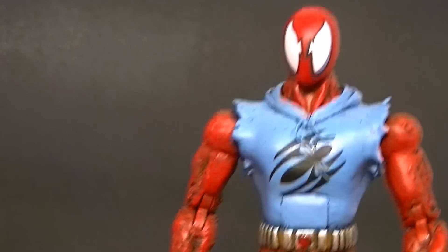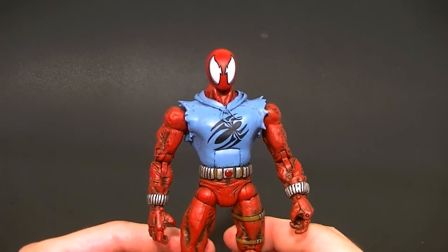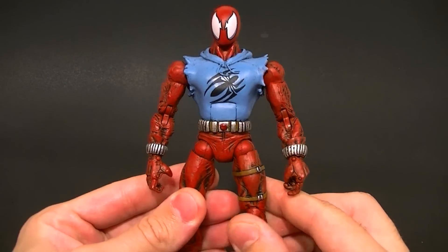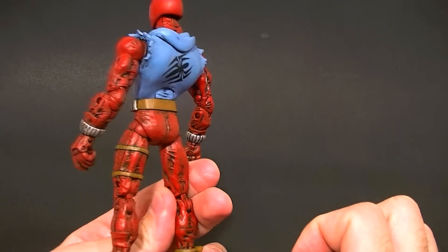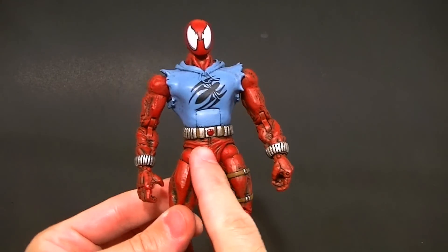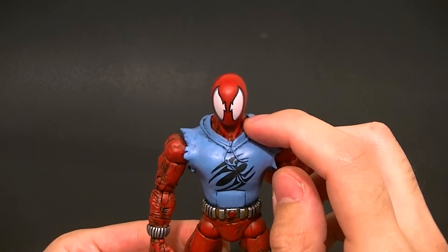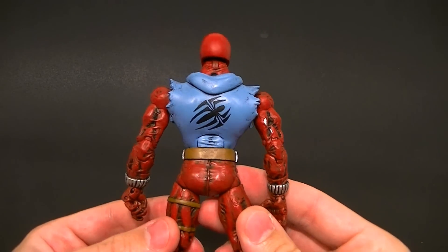Here he is — my Marvel Legends Scarlet Spider. Similar to past ones I've made, this one is a little different in a few ways. Some different details on the belt, the lower half is pretty much all the same. It uses the Face Off Daredevil body. We decided to leave the straps on because they look cool and it's a pain to remove. He's got the web shooters on the wrists and a comic-accurate belt, and has the spider logo on his chest.